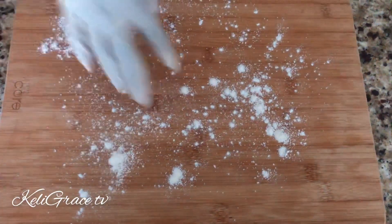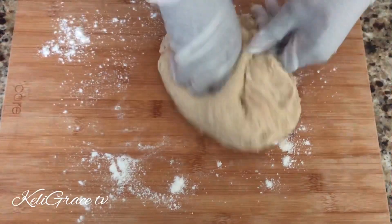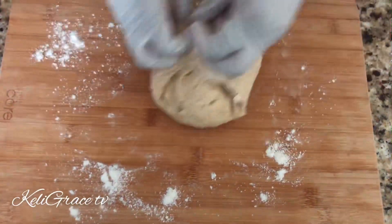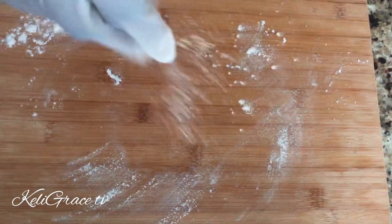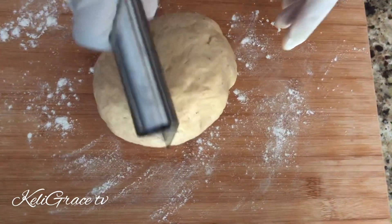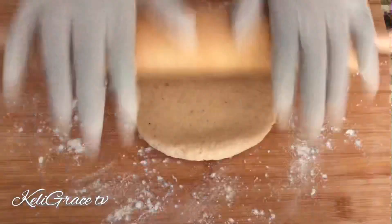I floured my bowl to make it easy for myself to mold my dough. After finishing molding my dough, I'll go ahead and cut it into some small pieces — three or four small pieces — and then flatten my dough and cut it up.